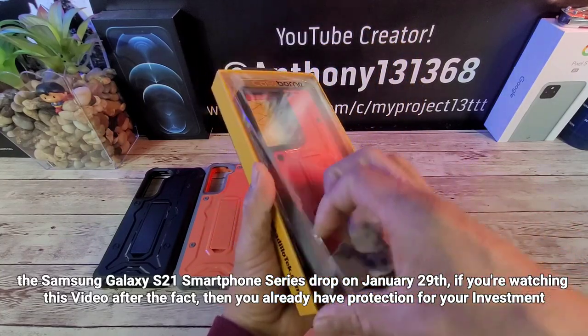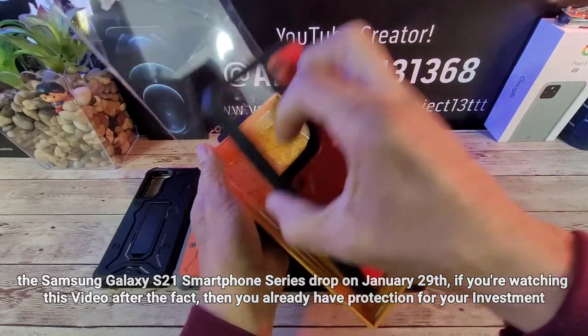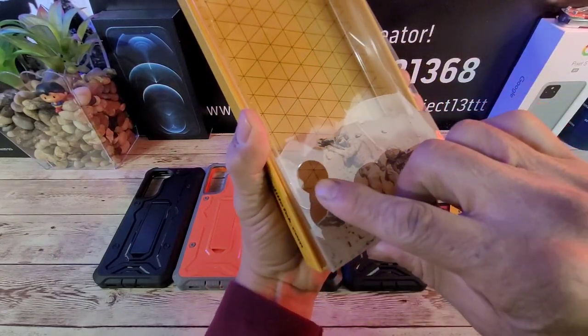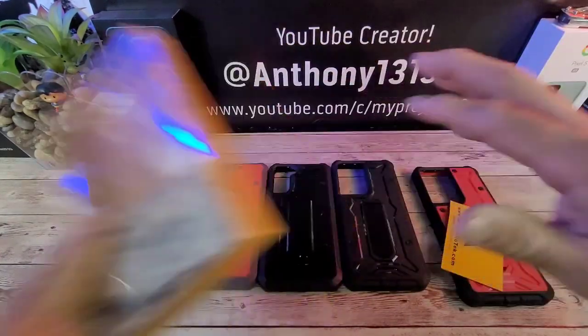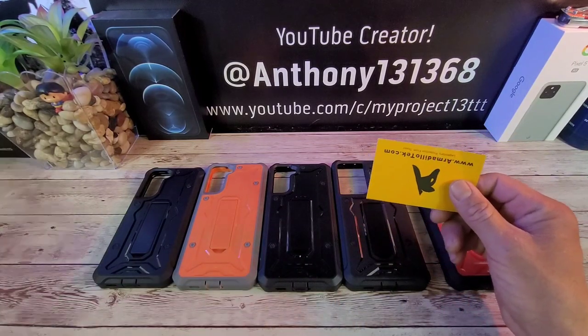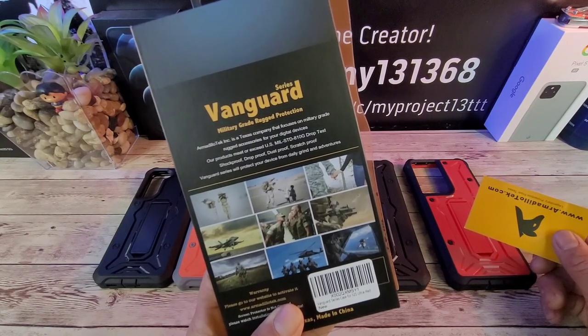With that being said, let's go ahead and unbox the red Vanguard Armadillo Tech case for the Ultra. There's this little cutout right here so you can put your finger in there and lift that up — pretty sweet. Very easy to get into, very nice presentation. You can get a good look at the back here — Vanguard series, military grade rugged.